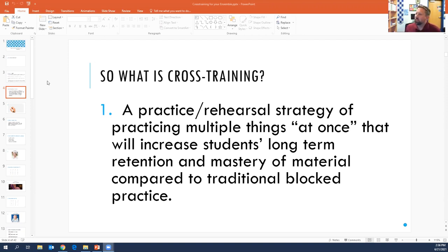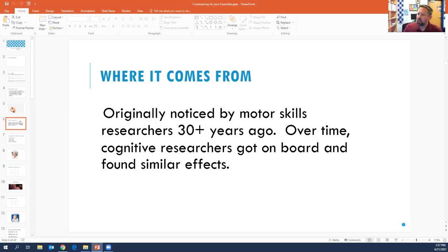What it breaks down to is that cross-training is a practice or rehearsal strategy of practicing multiple things at once that increases a student's long-term retention and mastery. I'm sure you've had the experience of teaching something to your orchestra, and then you come back to it the next rehearsal or a few days later, and it's like you've never practiced it. The problem is the way that we default to in our rehearsals — it's called block practice, and it really doesn't lock in the gains the way that this other strategy does.